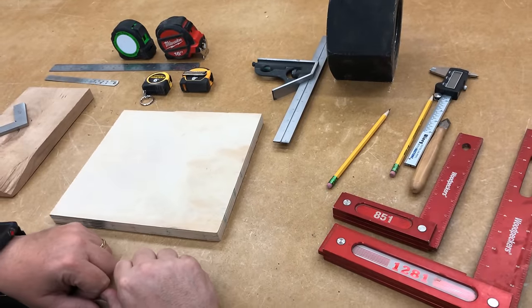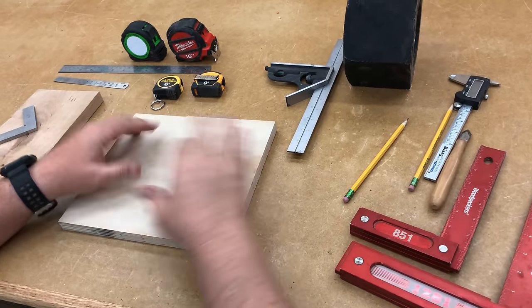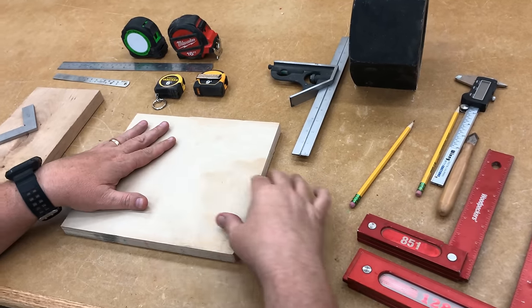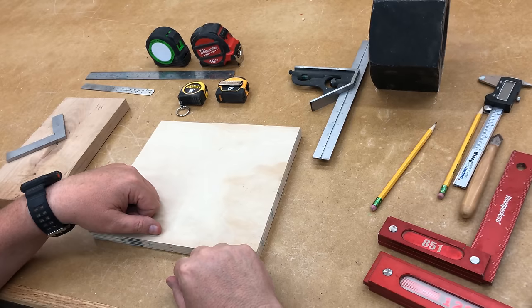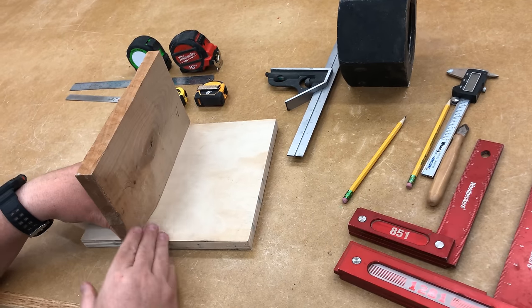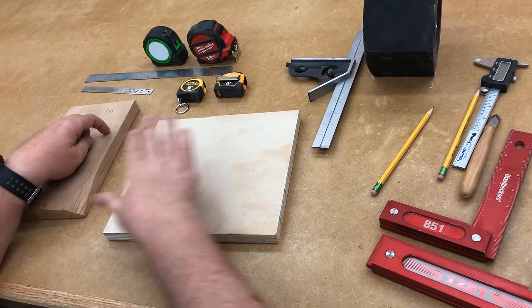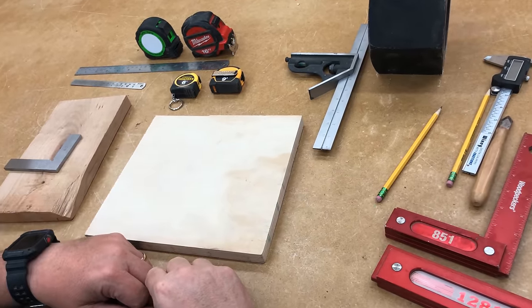Now I want to talk about the tools that I use for measuring, marking, and layout. Layout is when I've got a board and I need to lay it out — maybe to put a mortise in, a tenon, or to lay out where I'm going to be joining two boards together. We've got to mark it on the board somehow, so layout tools are an important thing to have.